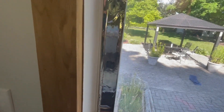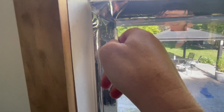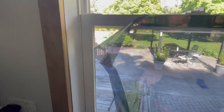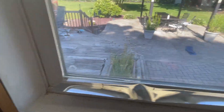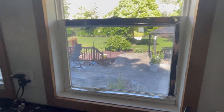There we go — that's how it's looking so far, really crisp right up to the edge. I'll get the rest of the bubbles out with the squeegee. That's it guys, thanks for watching, we'll see you in the next video.